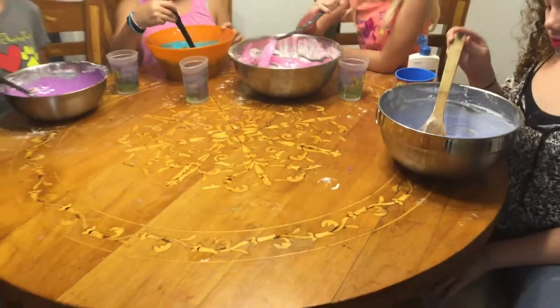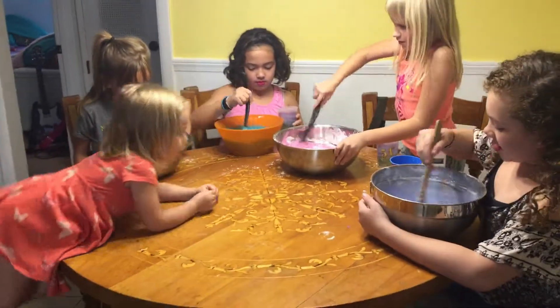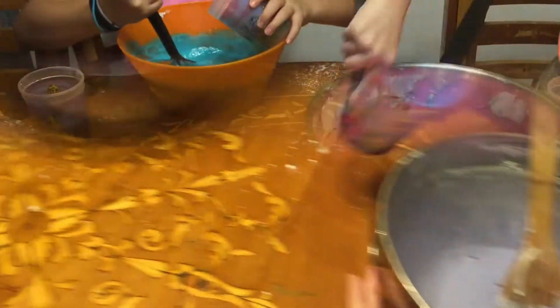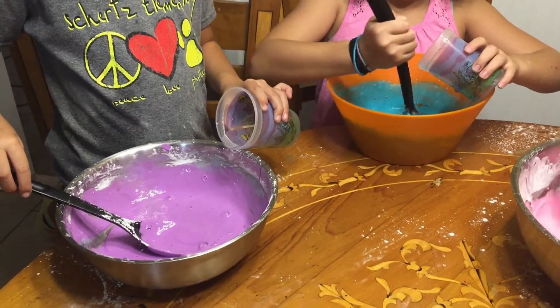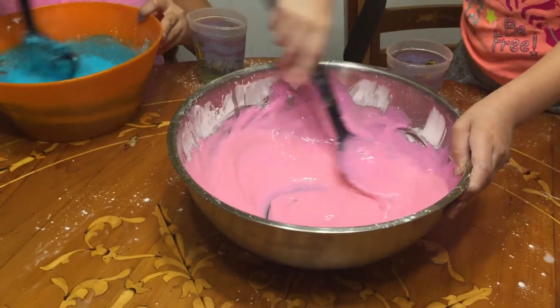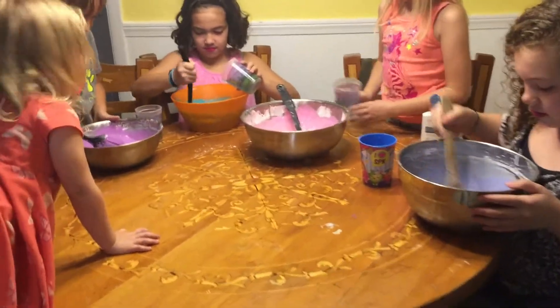The last step is to add the laundry detergent. The girls each have a cup with some laundry soap in it — just put a little at a time and then stir it up. Oh, it's already getting thick! A little at a time; if you need to keep adding more, add a little bit more. You can't put your hands in it until it gets thicker.